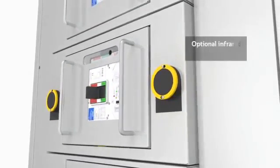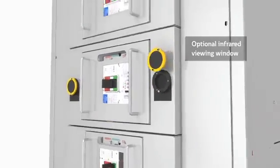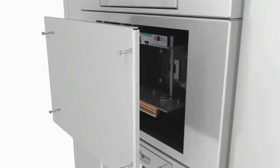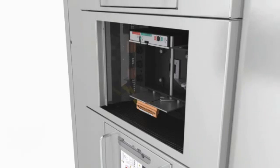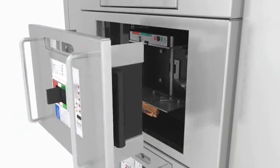Optional infrared viewing windows are also available for single mounted draw out molded case breakers for line side and load side scanning. All in all, as you can see, adding or replacing breakers can be done quickly, even down the road. To add a breaker, take out the plate on the cassette and rack the new breaker in place. No cabling is required, and no dead fronts or covers need to be removed.